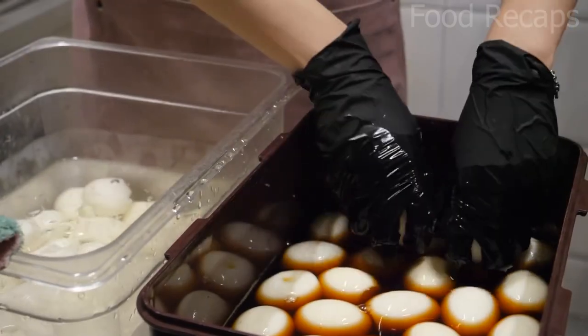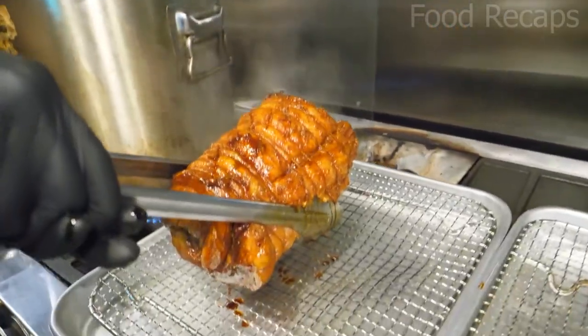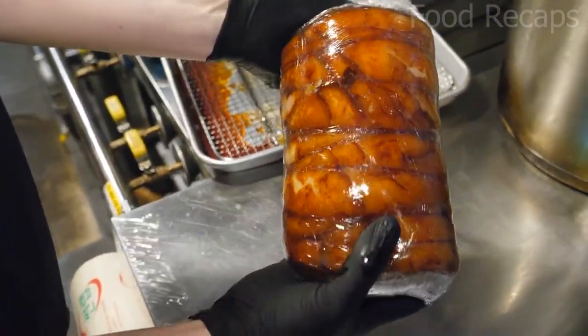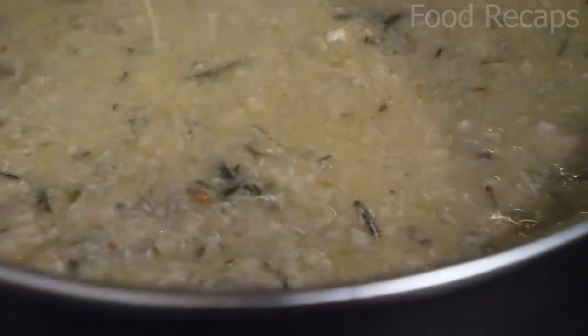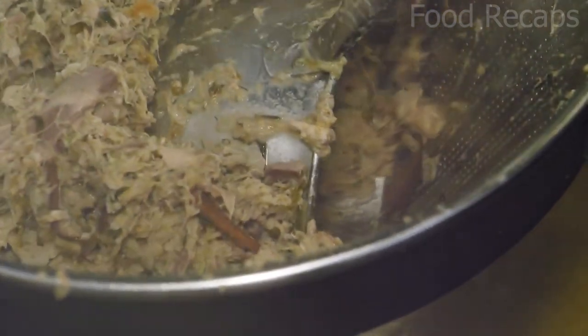It's time to boil some eggs. They then take out the chicken rolls from the container — they are completely spiced up and wrapped in plastic. They have boiled the mixture for so long that every ingredient is completely cooked and has become soft.